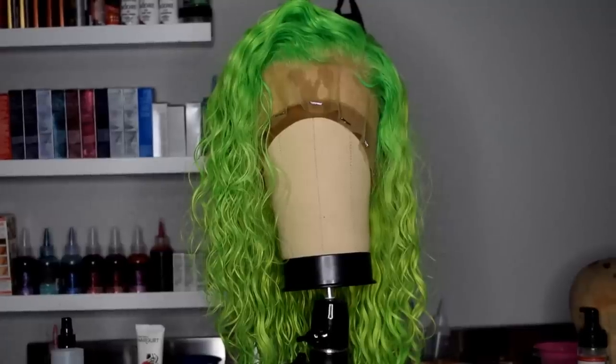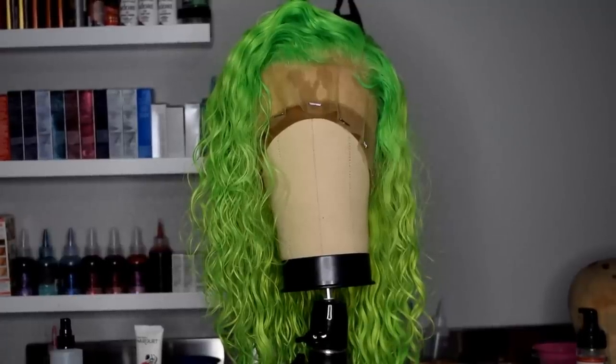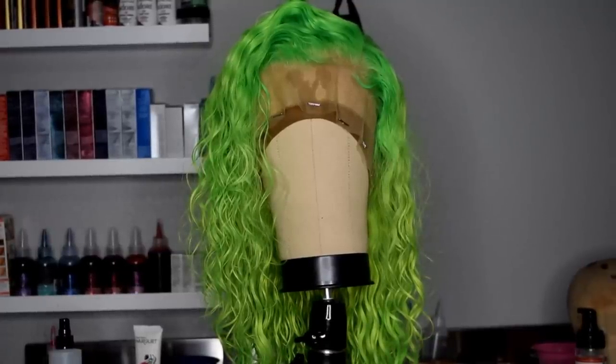Hi love, this is Feisty Chick back with another video. Today we're going to be showing you how to get that wet look that everybody seems to be wanting right now. It's going to be super simple and you're going to be able to achieve this look in about four easy steps, so sit back and enjoy.